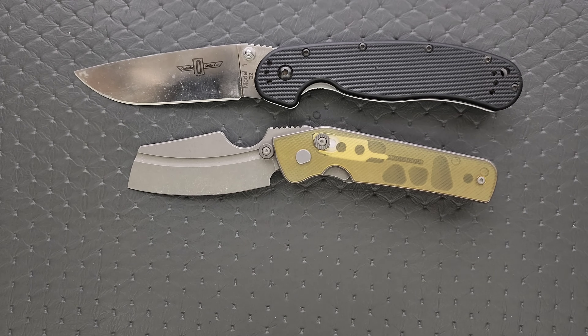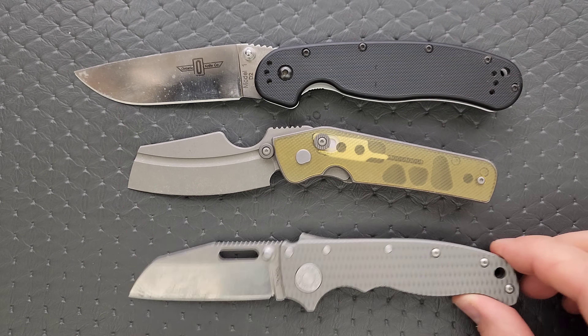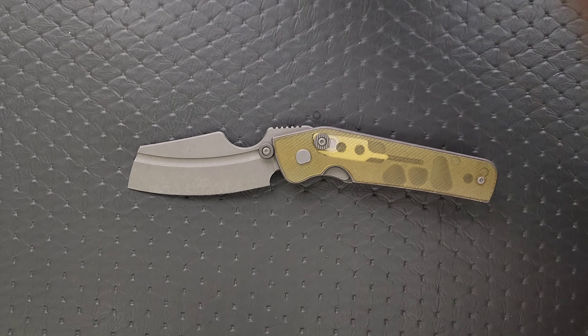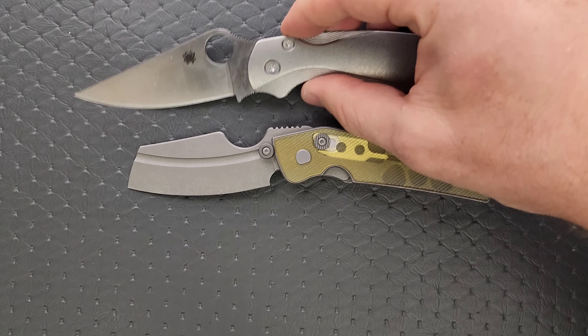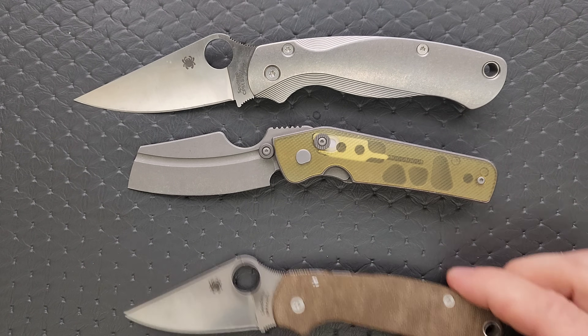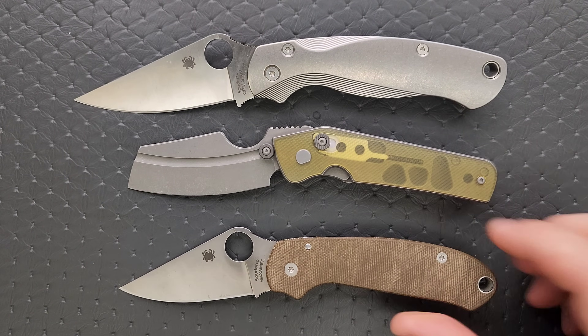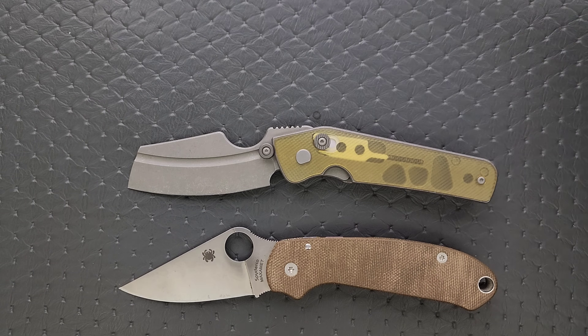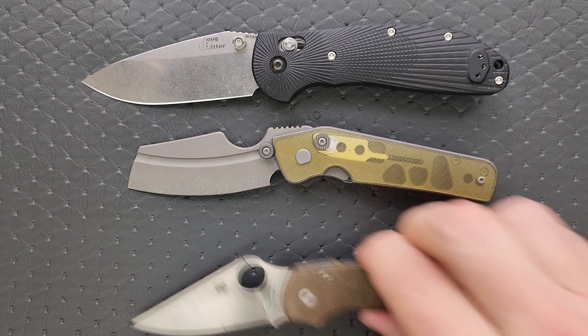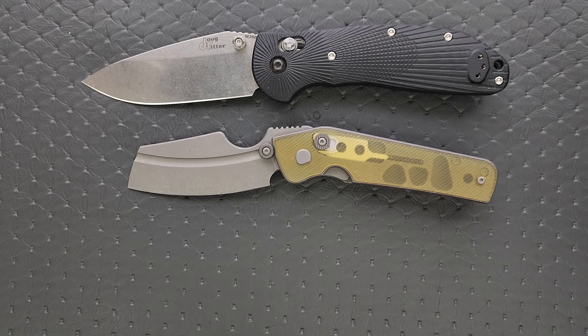How about up against the Spyderco PM2 and the Spyderco Para 3? More Para 3-sized for sure. And last but not least, up against the Benchmade Griptilian — or in this case the Ritter Hogue — and the Benchmade Bugout.